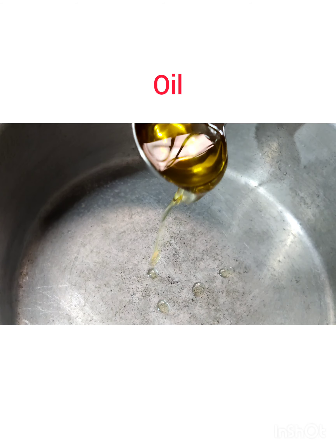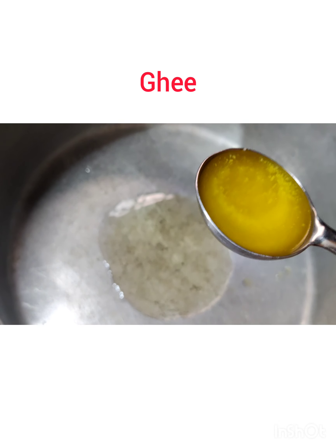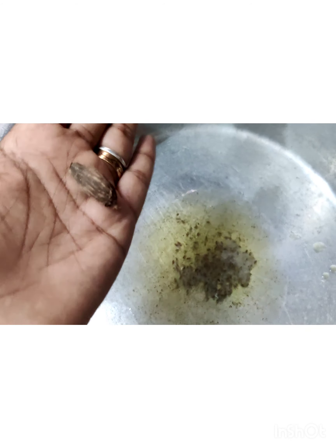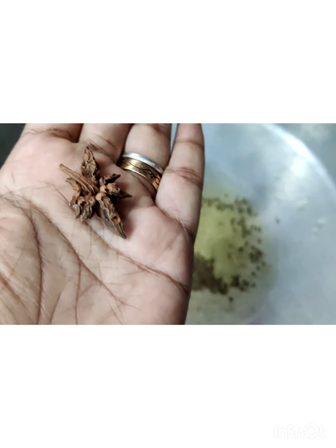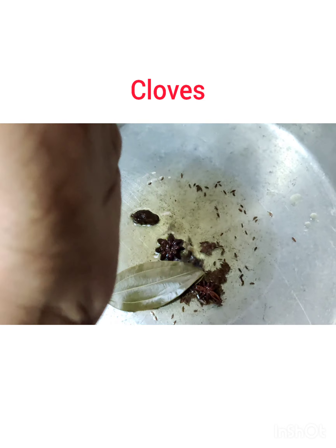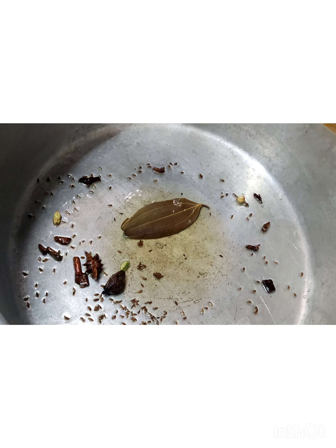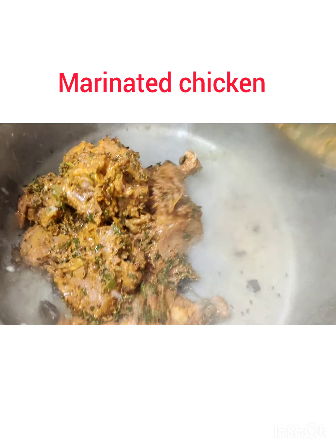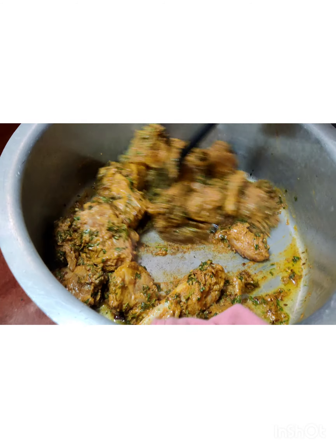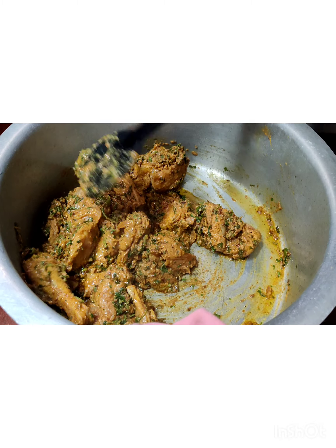Now heat the biryani pot, pan, or hundi. Add in one tablespoon of oil, one tablespoon of ghee, a teaspoon of caraway seeds, one black cardamom, one star anise, cinnamon sticks, a bay leaf, six to seven cloves, and three cardamom. Sauté it and add in the marinated chicken. Combine it well and let it cook for about 15 minutes with the lid covered.